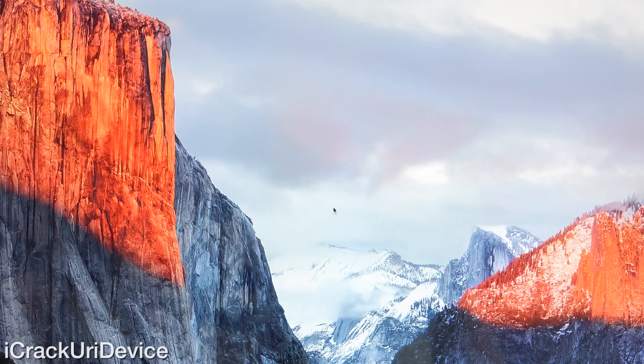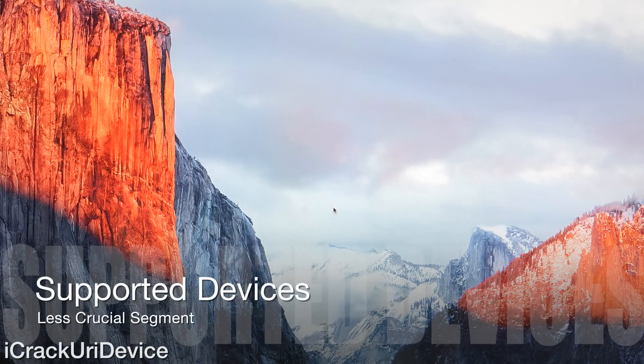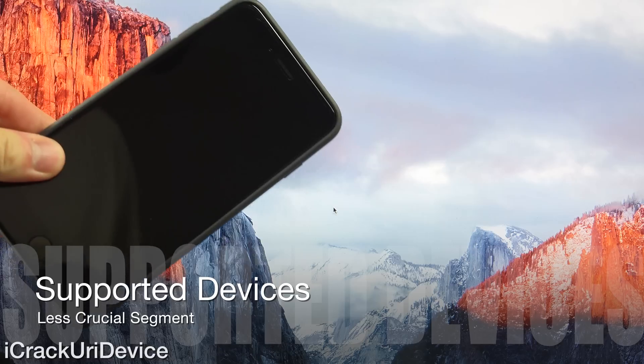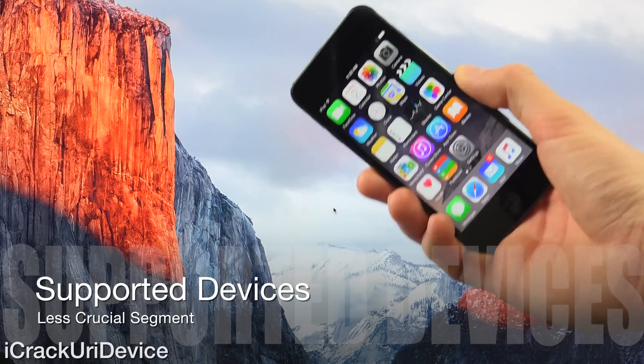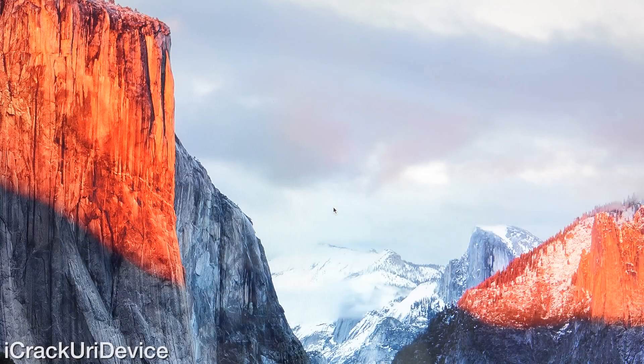Getting into support: this jailbreak will function on iOS 8.1.3 through 8.4, the latest public firmware as of recording this video. Supported devices include the iPhone 4S, iPhone 5, iPhone 5S, iPhone 5C, iPhone 6, and iPhone 6 Plus. The iPad 2, third generation iPad, fourth generation iPad, original iPad Air, iPad Air 2, original iPad Mini, second generation iPad Mini, iPad Mini 3, and last but not least, the fifth and sixth generation iPod Touch models.